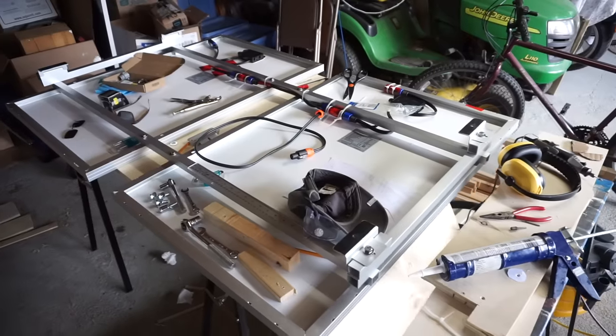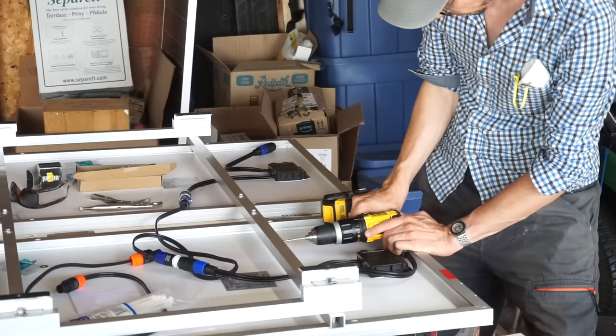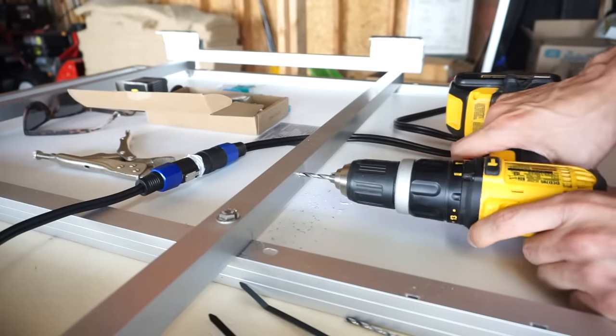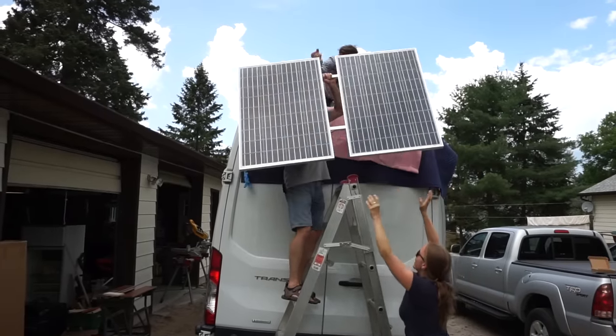The roof rack worked out and it's very solid. I'm happy with how it ended up but it was a ton of work — it was really, really hard to cut these metal pieces and make them fit perfectly onto the pre-threaded holes that the roof already had. If I had to do that again, I would probably buy the Ford roof rack and just modify it.